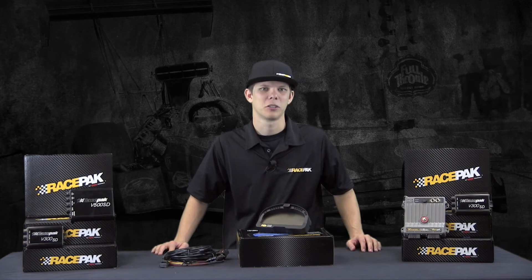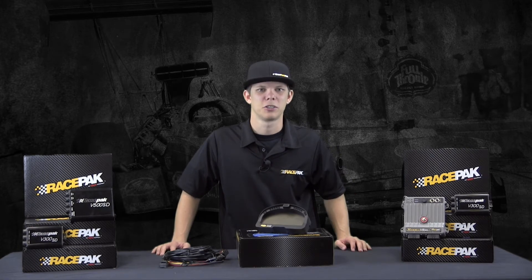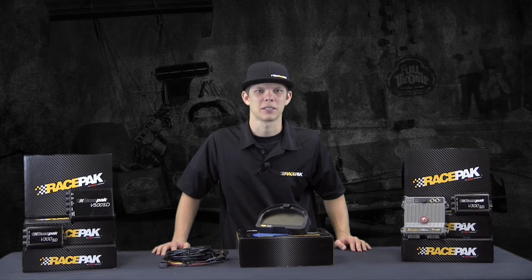Hey guys, are you a sportsman drag racer who likes the looks of our IQ3 Racepak dash but are looking for an all-inclusive data logger unit without having an external data logger to plug in? If so, look no more, because Racepak has redesigned our ever-popular IQ3 dash and incorporated a data logger into the dash for an all-new drag racing data logger version. The new IQ3 Drag Dash is perfect for any sportsman racer looking to get a jump on the competition in a light, all-in-one unit, or looking to replace old analog gauges with a Racepak system.